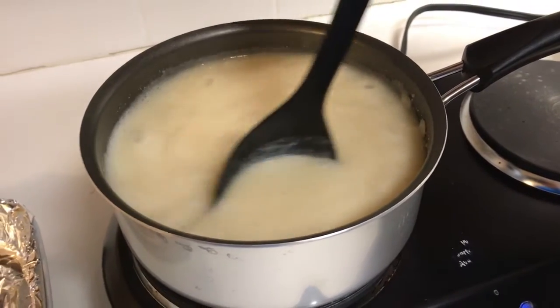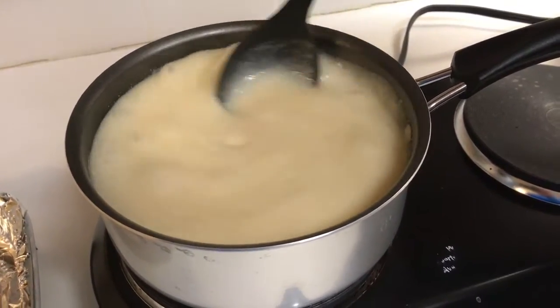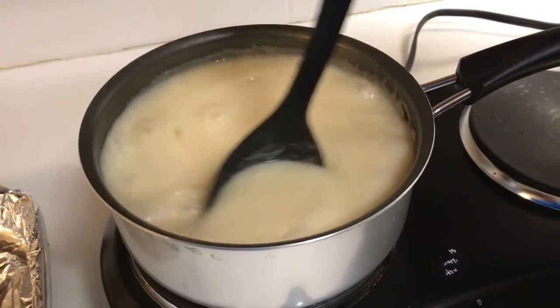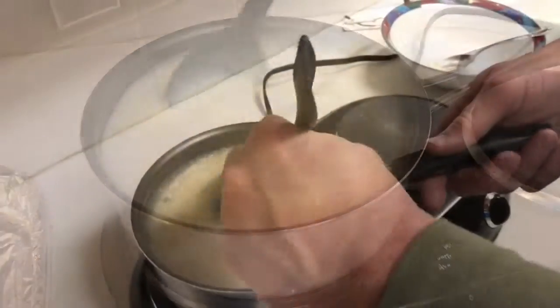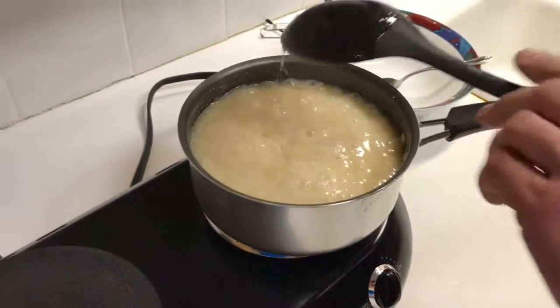It took about ten to fifteen minutes to get this up to a rolling boil. We're going to cook it at a rolling boil for four minutes — the timer is already set — and then we'll take it off the heat.